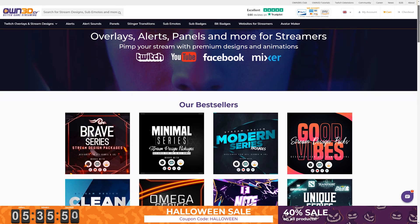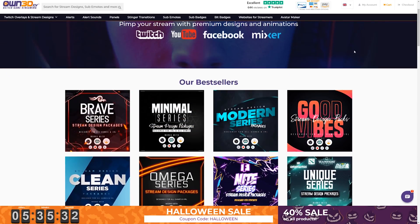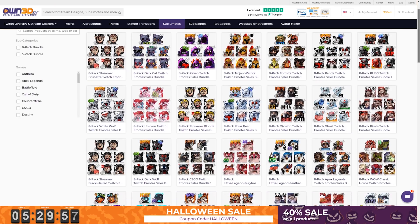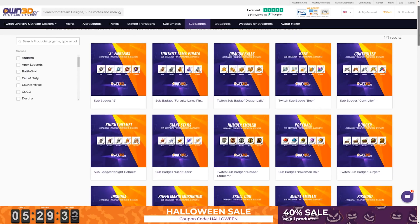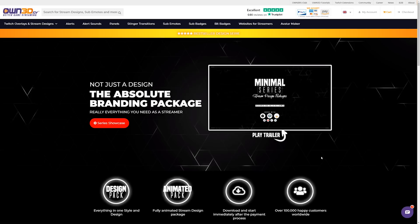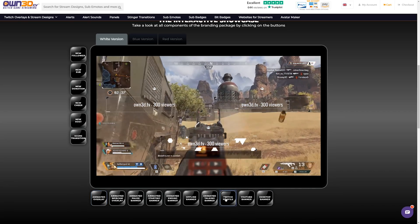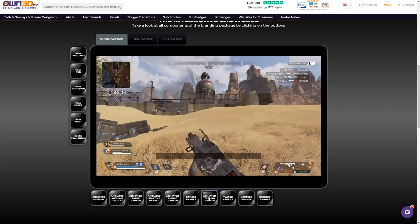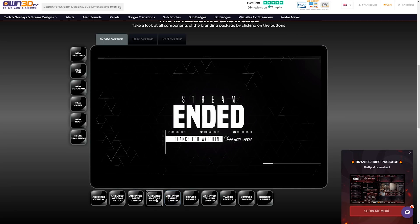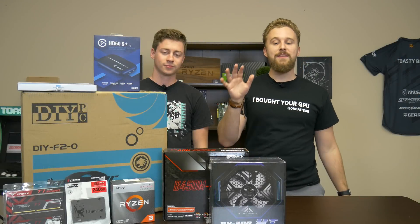Today's video sponsor OWNED is here to help. OWNED is the number one source for premium stream designs with a massive library — over 100 design packets and 1000 ready-to-use emotes, sub badges, and bit badges. If you stay tuned to the end of today's video, we will be showcasing one of their overlay packages. You can buy today using the link in the description. With over 300,000 streamers using OWNED products, head on over to OWNED TV today.